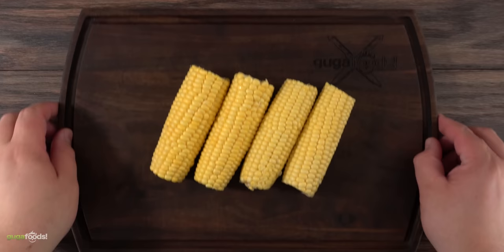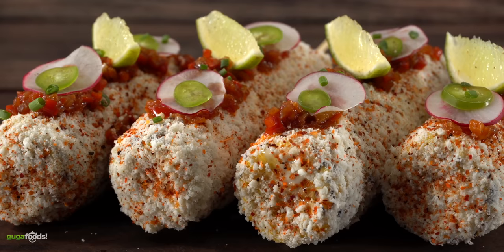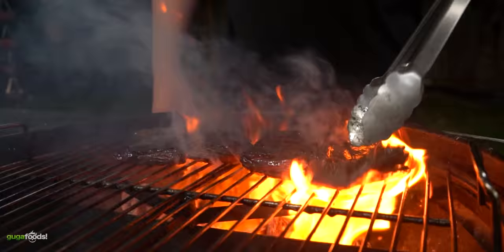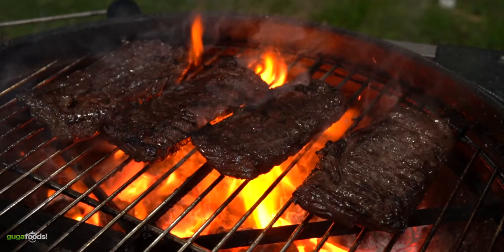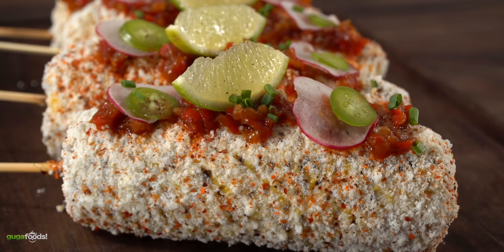For today's cook I'm gonna show you how to take a regular corn and transform it to one that tastes like a million bucks. Now if you think we're gonna be eating corn by itself you're absolutely incorrect. We are a steak channel after all and today I'm gonna be making the most incredible skirt steak you've ever seen in your life. It's gonna be juicy, tender and absolutely delicious. So let's do it!